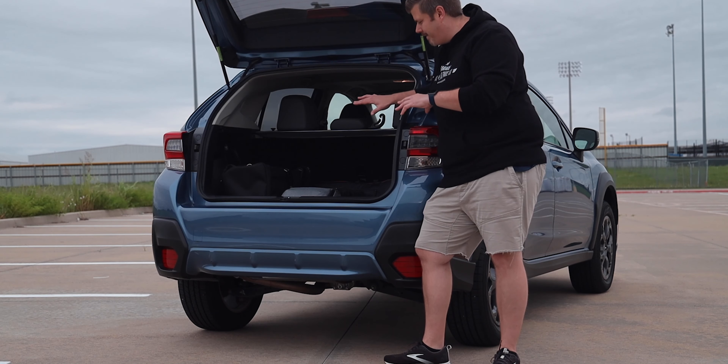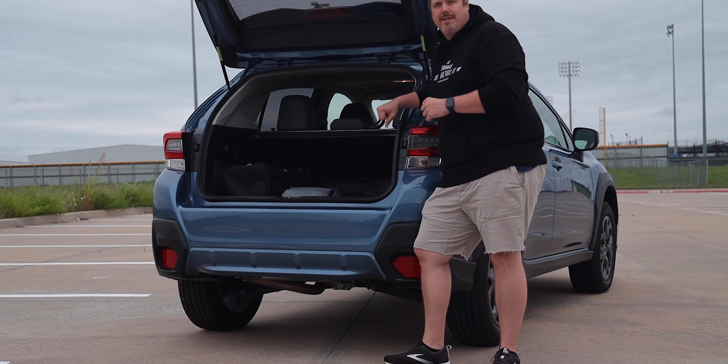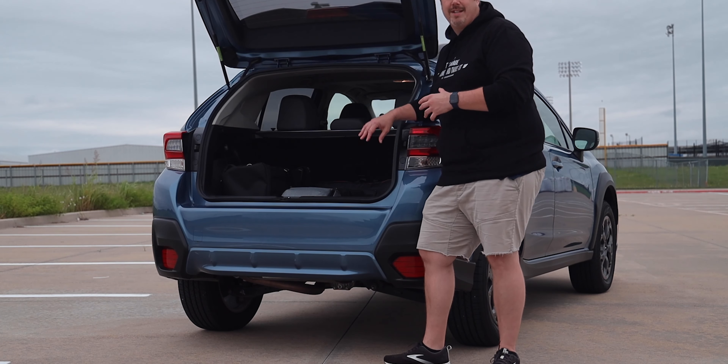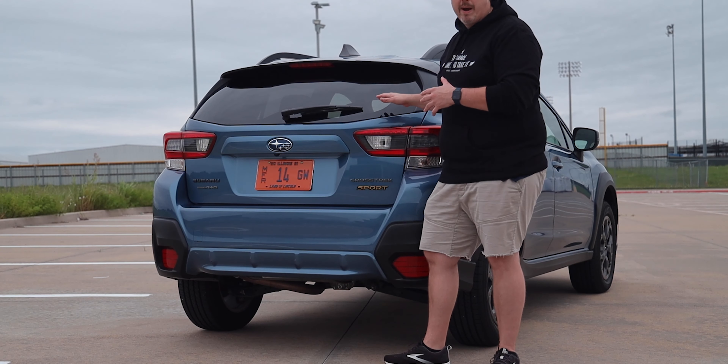You could actually fold those seats down and have a bed set up in the rear of this vehicle. And of course, because it's Subaru, you get a lot of accessories for dogs and things like that. Before we move inside and look at the interior, let's pop the hood and check out the engine powering this thing.